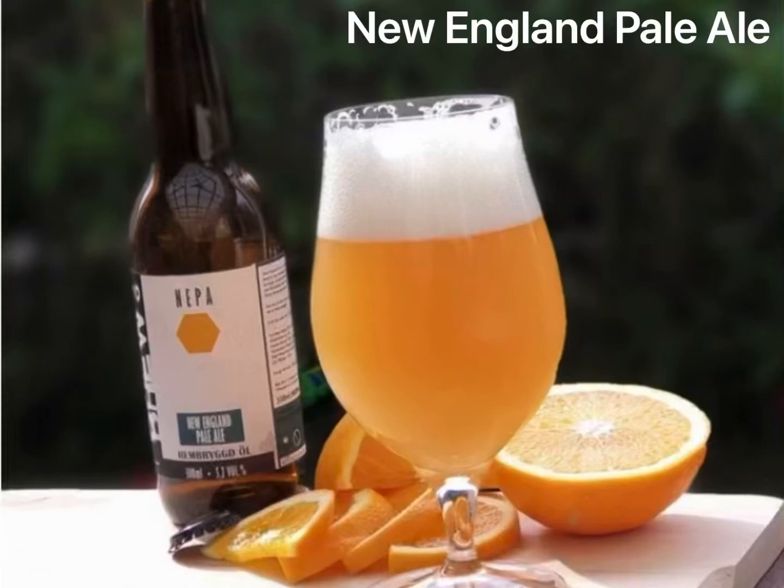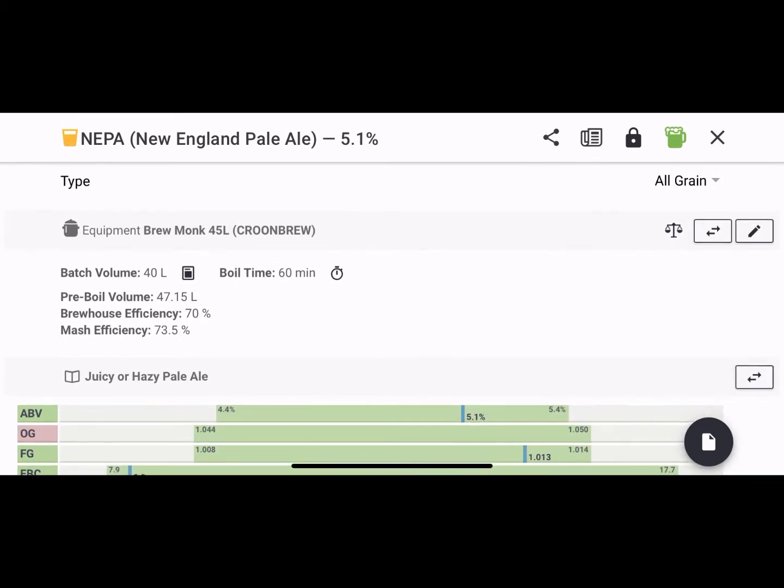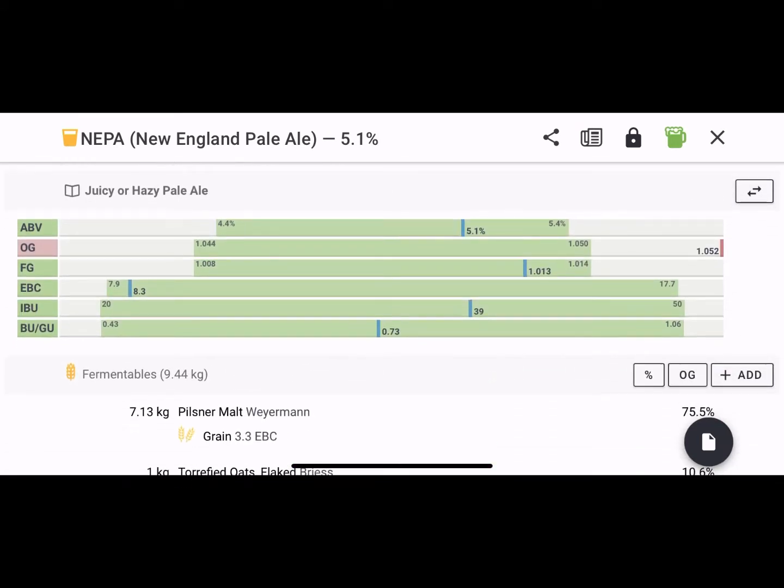This is a go at making a New England Pale Ale. It's actually the second highest rated recipe on Brewfather, which I've tried before, but not since I've got a little bit better. So we're trying this now. It's a 5% New England Pale Ale, which is quite interesting.